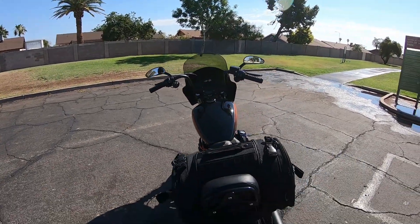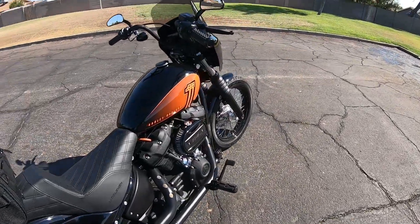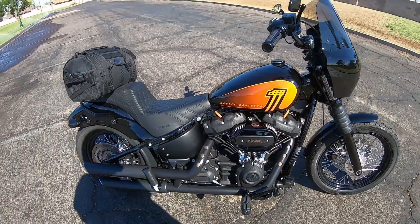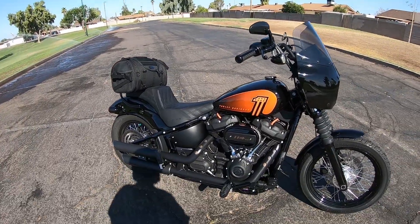Of course I've got my little Willie G skull there on the air cleaner. I've had that on all my bikes for many years now. I think I've actually bought up all of those that are remaining — they were a CVO item and I don't think there are any left.